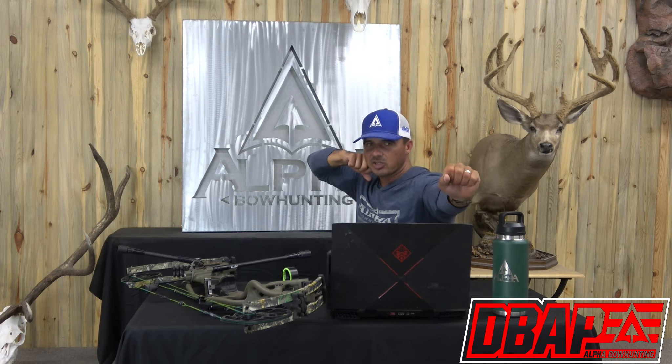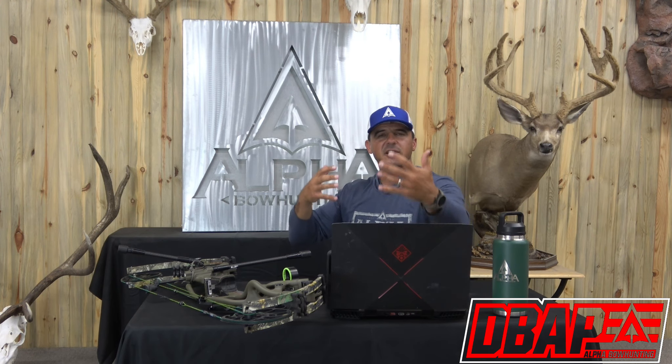Bows with 85 to 90 percent let-off — in my opinion that gives you an empty float feel. You've got mass weight you're holding up, and yeah you can draw and hold all day long because there's not a lot of tension at the back end. But when you need to start giving it direction and aiming, it feels like an empty float — there's no rhyme or reason to what the pin is doing because there's not enough tension to introduce into the system to give it direction.